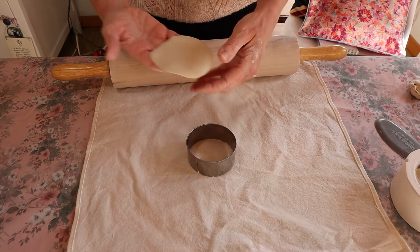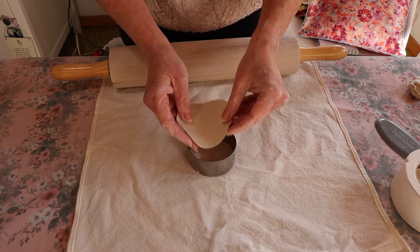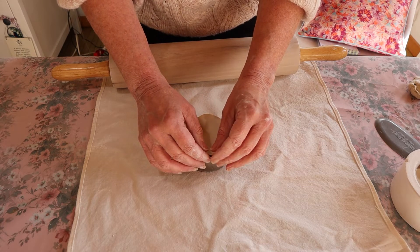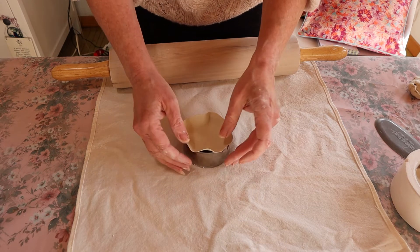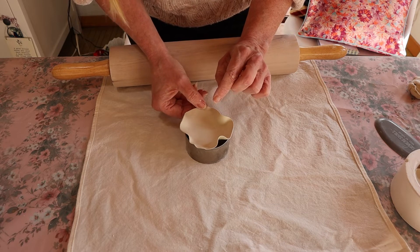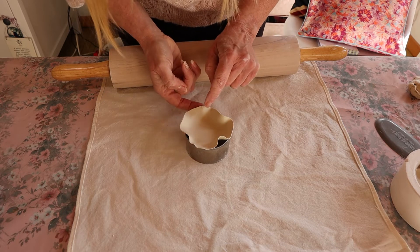You could also drape it over the cookie cutter — that could work too, you'd get a different shape. Let's just pop it inside. You could just lay it on top of your cookie cutter. I need to be a little bit careful there because I can see a teeny tiny rip. I'm just going to fill that back together and pinch it, and I'll leave that for now.